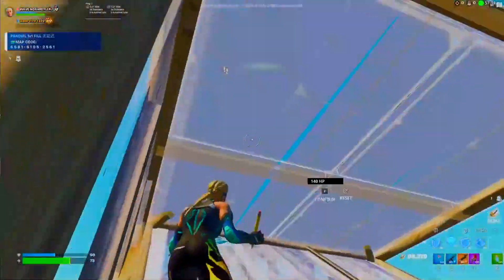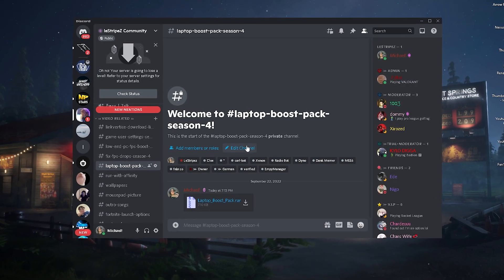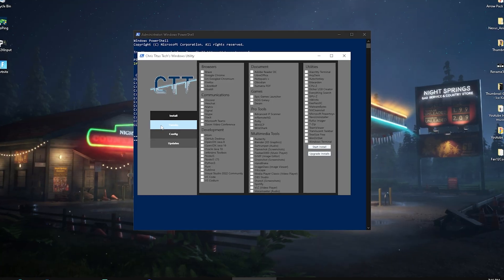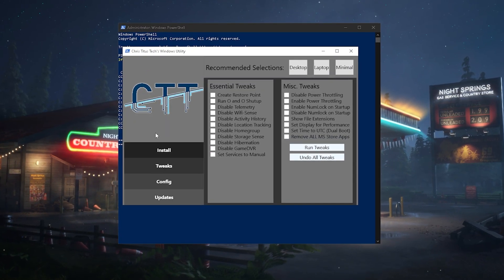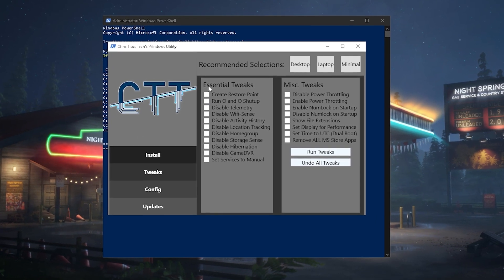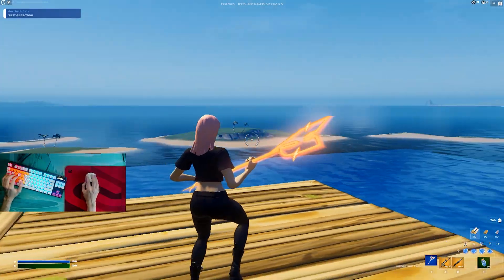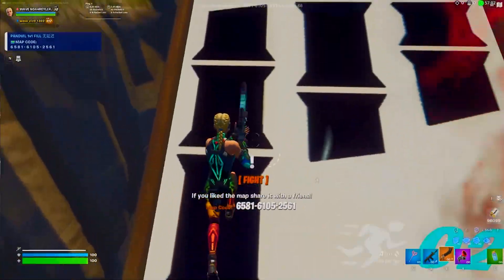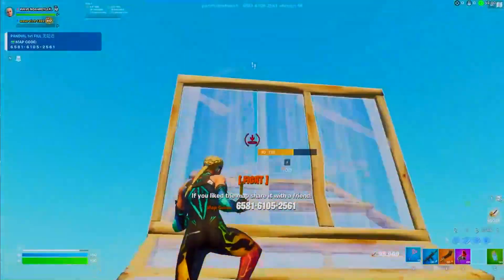In today's video, I'm going to show you all of the best methods in order to boost your FPS here in Fortnite Chapter 3 Season 4 on laptops. I'm going to show you everything you can do on your Windows laptop in order to get more FPS and the best performance possible. I'm also going to talk about the best in-game settings and the best stretch resolution, since so many people always ask me what is the best res for laptops.